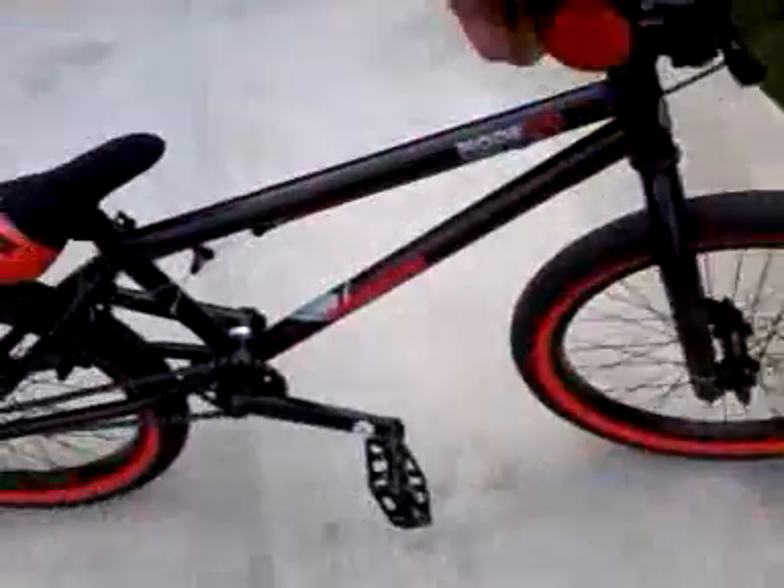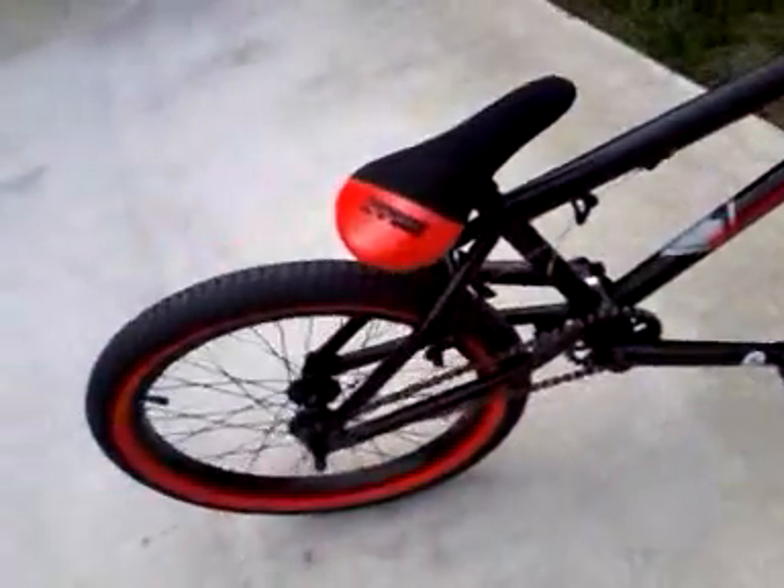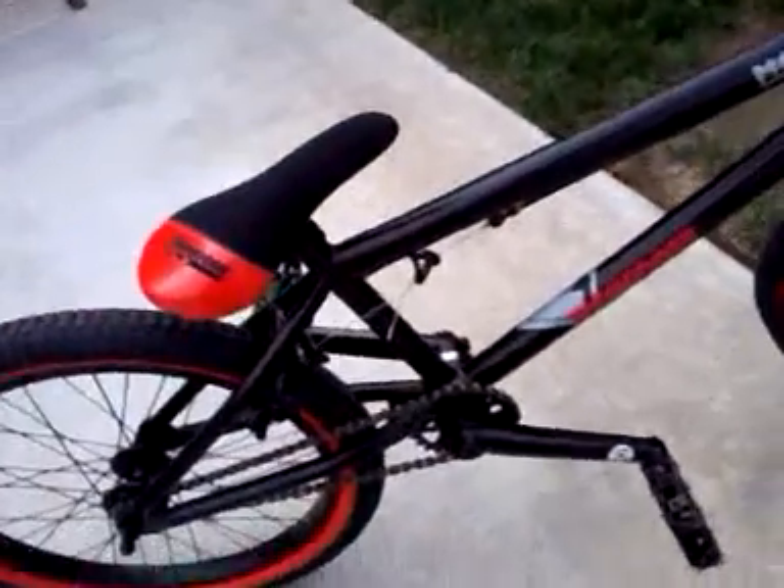It's a really nice bike, the Mongoose 540. There's the view — single cable brakes. It's really nice. It has a really loud hub. And if you want to hear my hub, you can hear it.